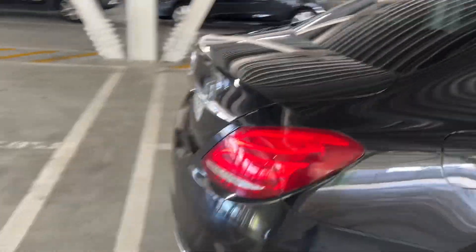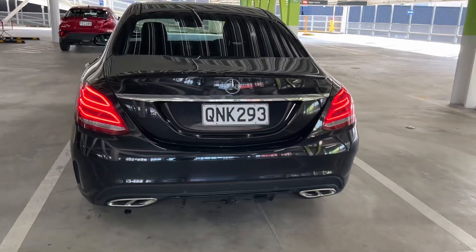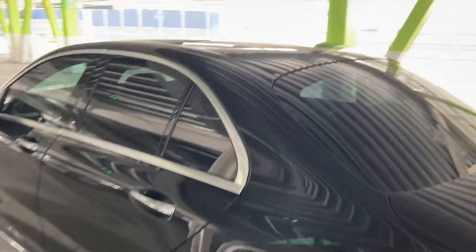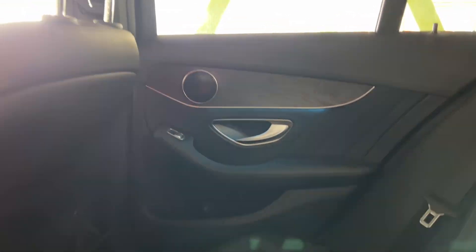It's got the AMG line which is really fun to work on. It looks really good in black and it's got the panoramic roof which I'll show you inside. It also has ambient lighting, which is obviously very important. These also droop a bit so I'll have to look into getting that sorted out.